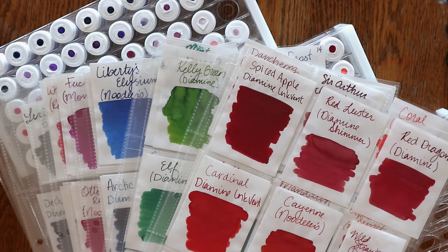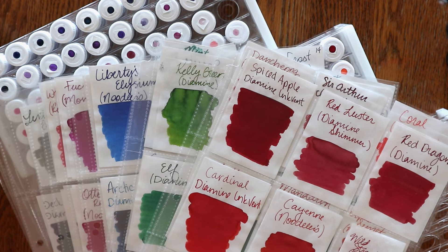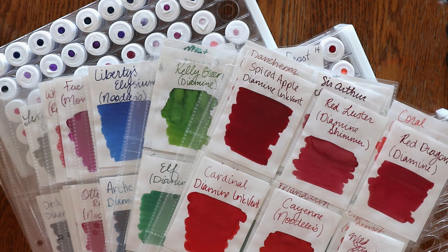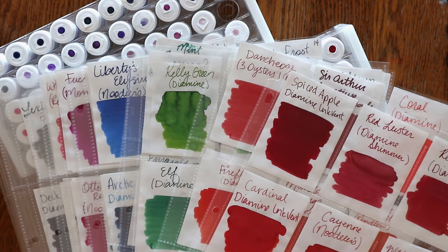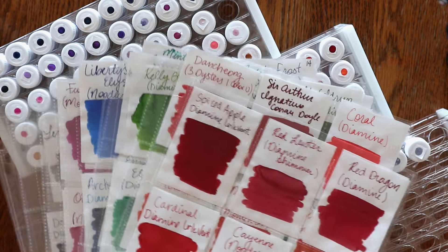Hey everyone, I'm Amanda from Manny Lynn Plans. Welcome back to another video. Today we have a fountain pen specific video. It has been years since I started my fountain pen series and I'm wanting to start doing more videos specific to fountain pens. I'm seeing more new faces to the fountain pen planner community.